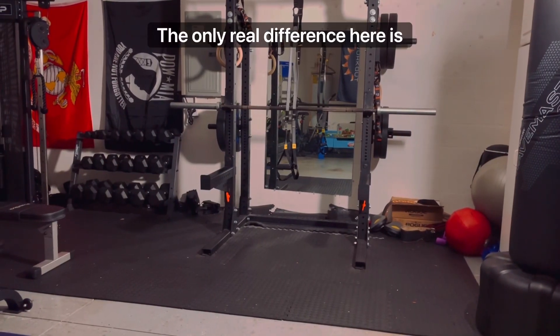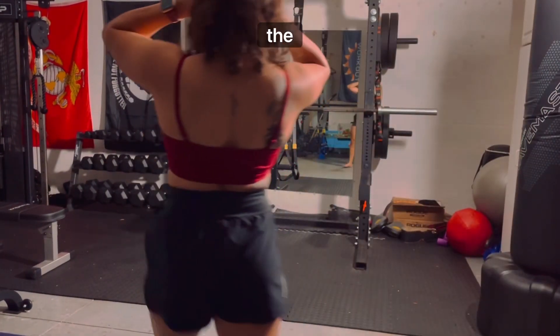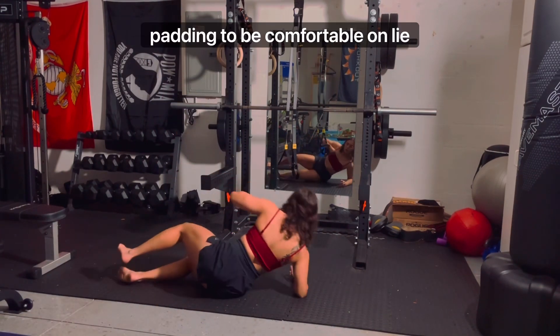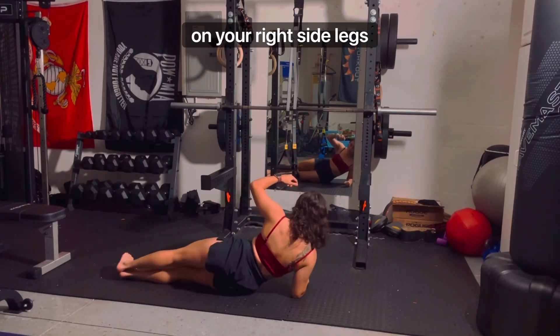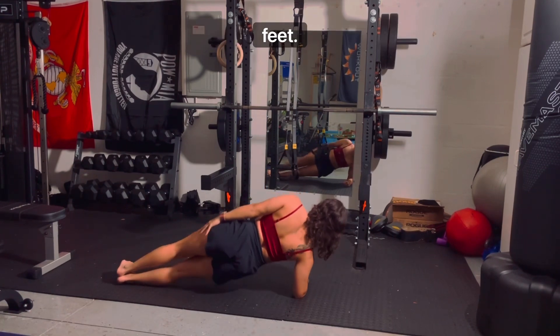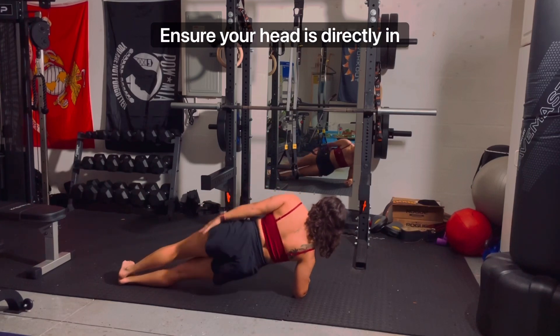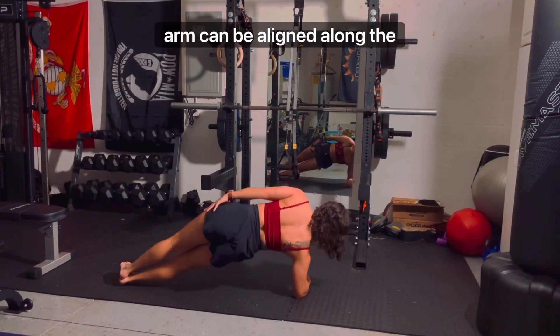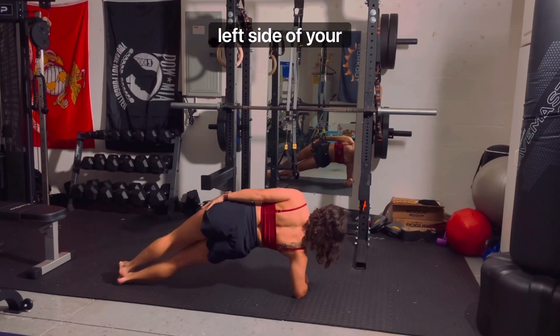The setup is the same as a side plank — the only real difference here is the movement. Use an exercise mat that will give you enough padding to be comfortable. Lie on your right side, legs extended and stacked from hip to feet. The elbow of your right arm is directly under your shoulder. Ensure your head is indirectly in line with your spine, and your left arm can be aligned along the left side of your body.